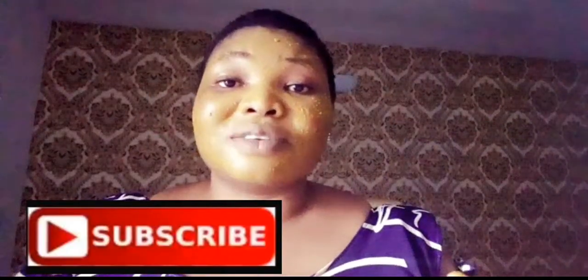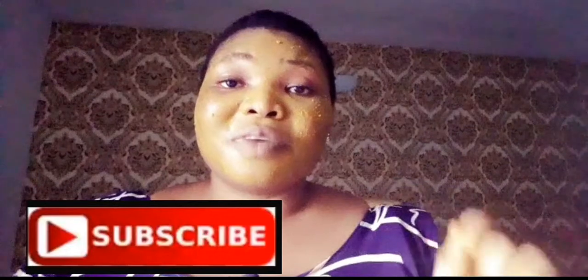If you find this video helpful, please don't forget to press the like button and hit the subscribe button down there to subscribe to this channel. Don't also forget to hit the notification bell to get notified any time I upload new videos. Till I see you in my next video, be blessed. Bye!